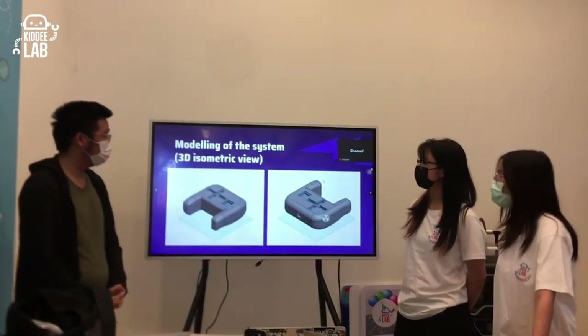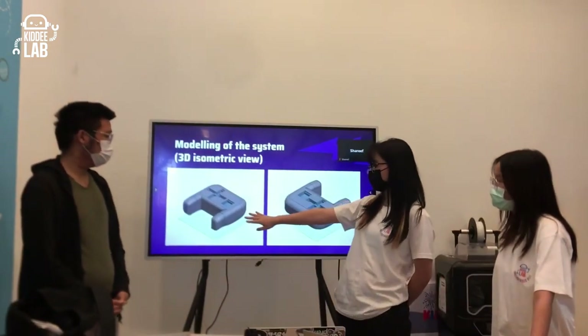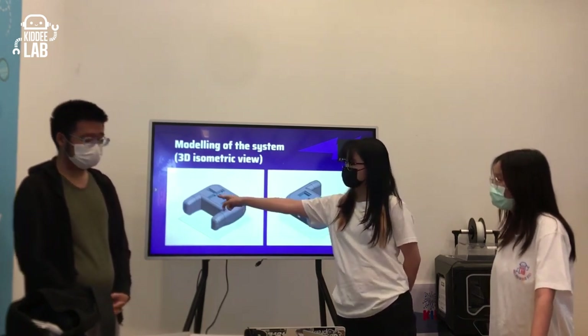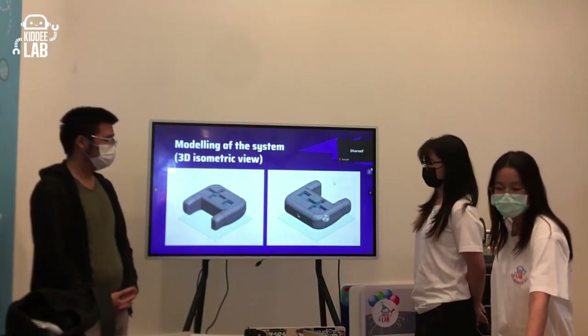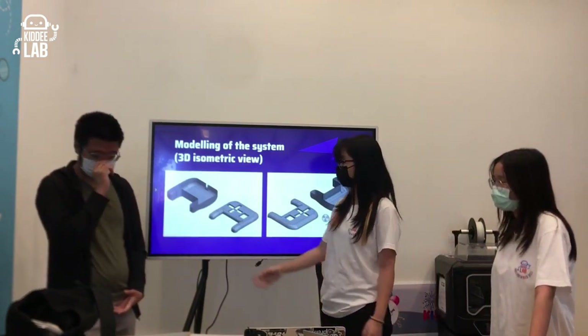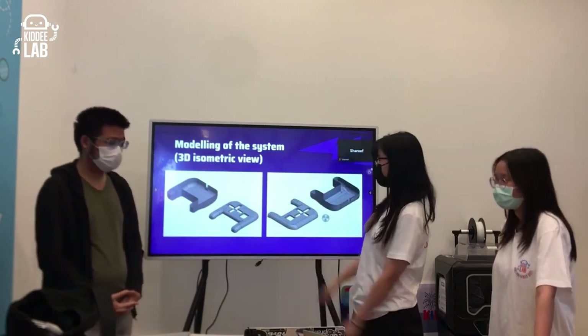This is the modeling of our controller. These holes are placed for the buttons to fit in. We split the body into two halves so that we can place the wires and Arduino board inside, then cover it with both halves.